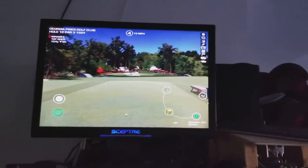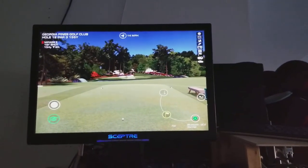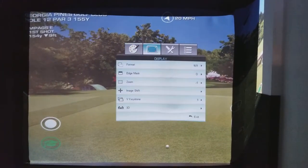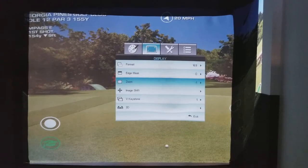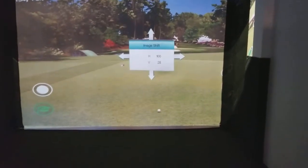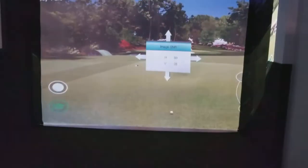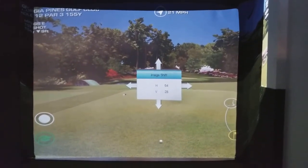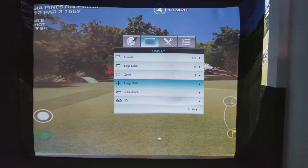I've got a computer monitor here that I can use to line up my putting. Just to show you how this projector works: you can use the menu and there's an image shift option, and basically this allows me to move the ball to where I need it for my hitting spot.